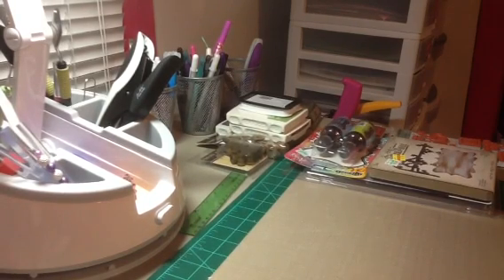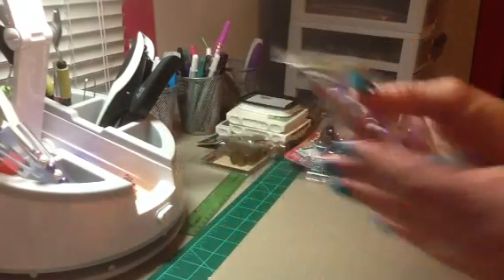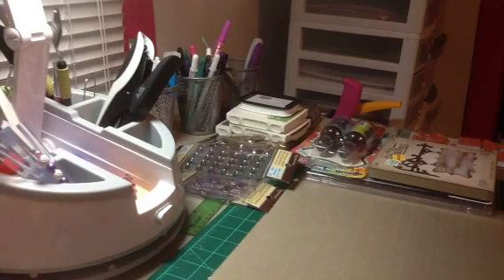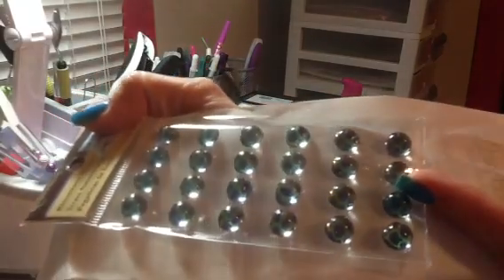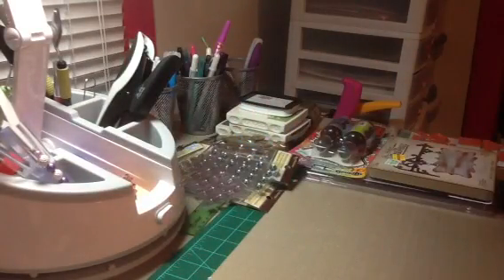I found these Recollections dimensional stickers and these paper clips with a butterfly on them — they were only $0.48, so I picked up three of those. I also picked up two of each of these rhinestone stickers. There's a blue and green one for $0.99, and then this one is like a clear with a gray swirl in it — also $0.99. I thought those were really super cool.